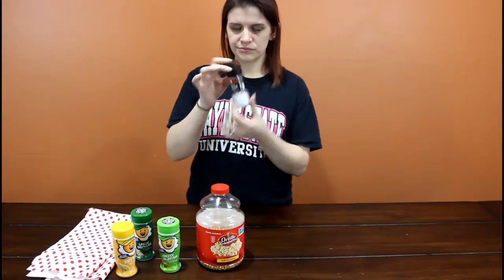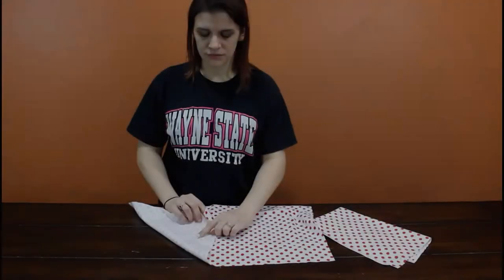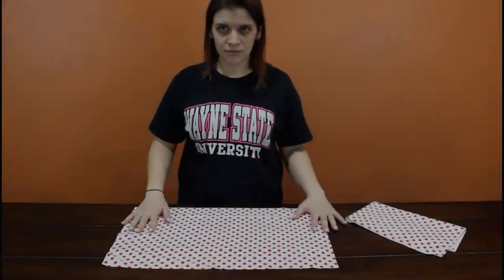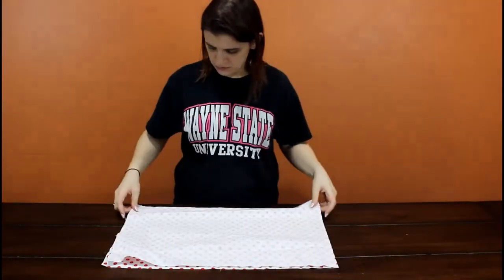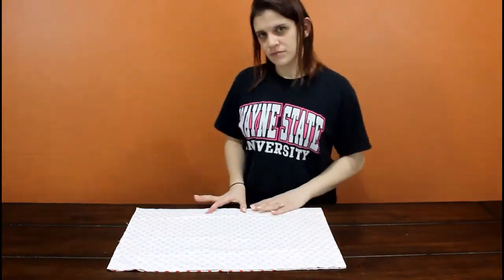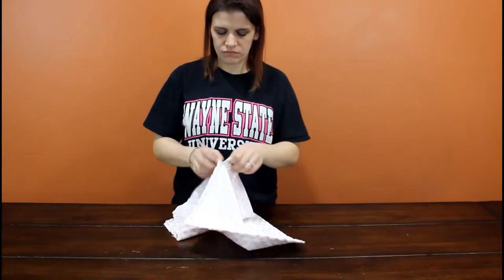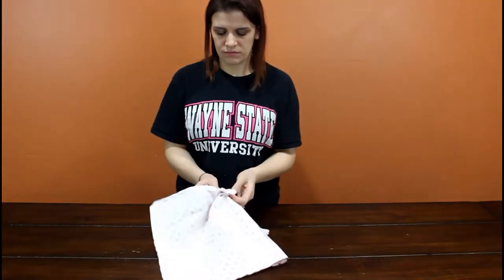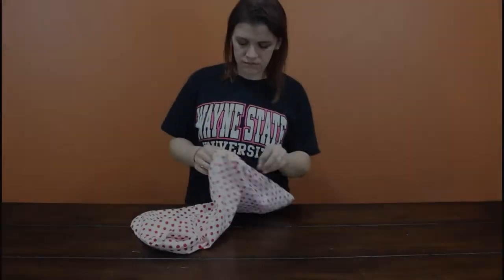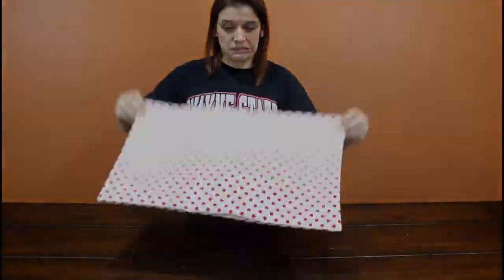Or I just use plain coconut oil, which is my favorite kind of popcorn. So what you're gonna do is take your two fabrics and lay them pretty sides together. Then you're gonna sew around the entire rectangle, leaving just a little bit on the bottom so you can turn it inside out.